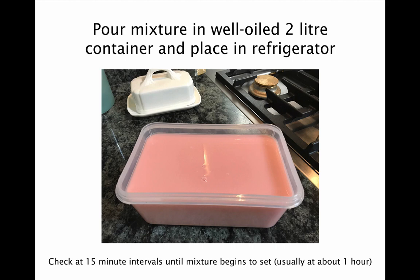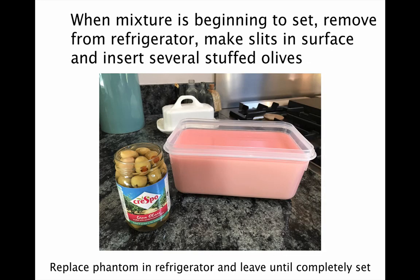Check it every 15 minutes until the mixture begins to set — this usually happens at about an hour. When you feel the mixture is beginning to set, remove the box from the refrigerator and make several slits in the surface with a sharp knife. Through these, you can insert several stuffed olives at different places into the phantom. You then put the phantom back into the refrigerator and leave it until completely set, which will take a few hours.